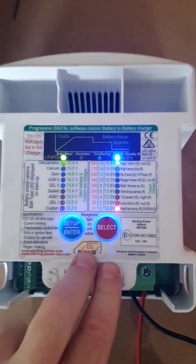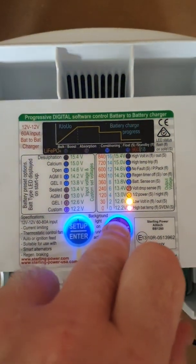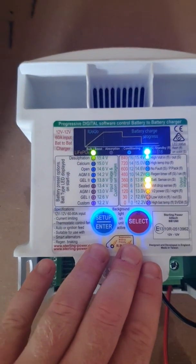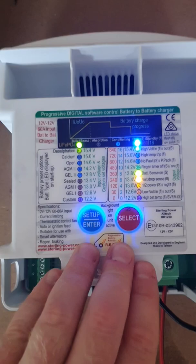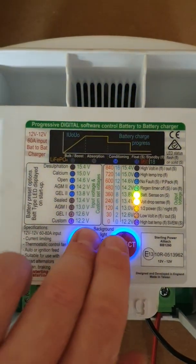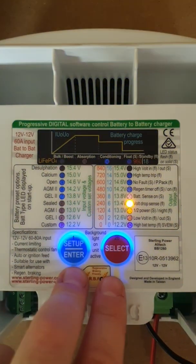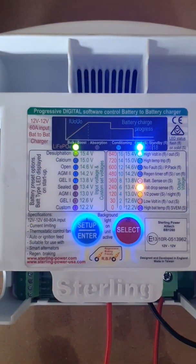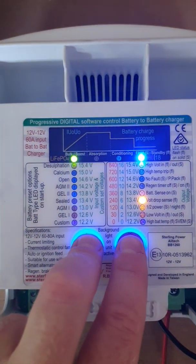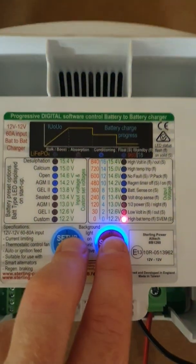Sometimes the buttons need a little additional pressing as they're a bit clumsy. Now we're in absorption time factor. If you don't understand what an absorption time factor is, I would simply set it to 6 or 8. It essentially means the length of time it takes for the battery charger to hit your desired charge voltage — 14.4 volts — is monitored. If that takes 20 minutes and you have an absorption time factor of 6, you multiply 20 minutes by 6, and that's how long the battery-to-battery charger will remain in absorption. Press both buttons to confirm an absorption time factor of 6.